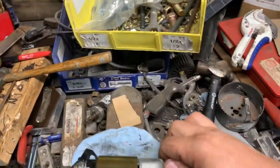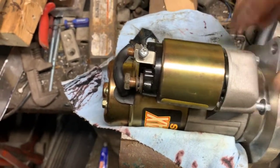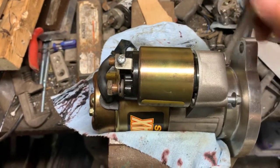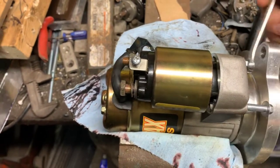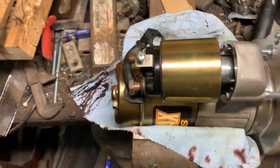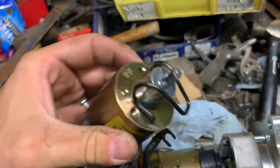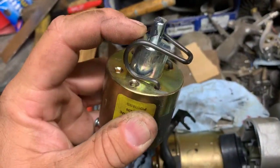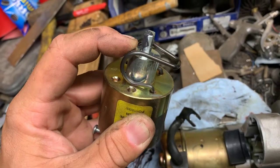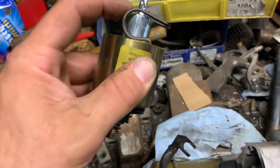I apologize for the messiness of my workbench — I'm not very good at cleaning stuff. It's a 5/16 wrench; 8mm would probably work as well. So you get those bolts out, the solenoid pulls out, and you're left with a clip and a plunger. You have to reuse the clip on the new solenoid, but the new solenoid comes with a plunger, the nuts on the back, and the screw.